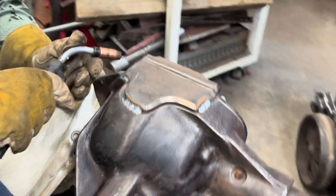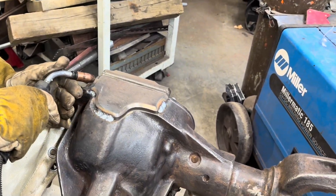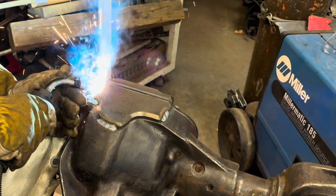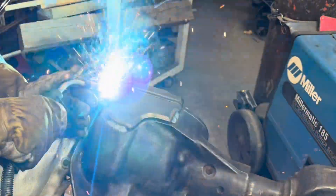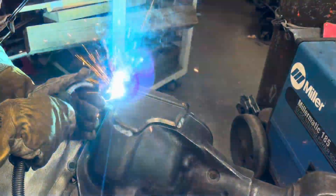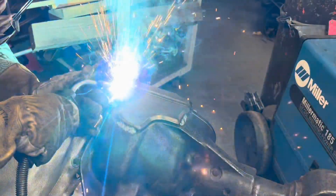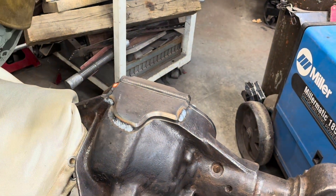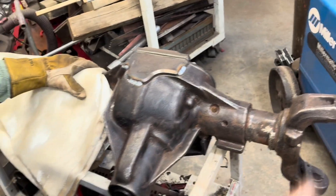It's doing pretty well — I like that. I'm going to give it one up front. Watch your eyes with the welder. Hopefully I didn't weld the cover on right there, but we're getting close. I'm going to jump around.